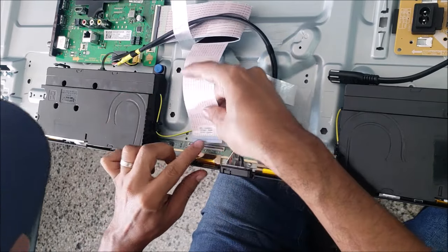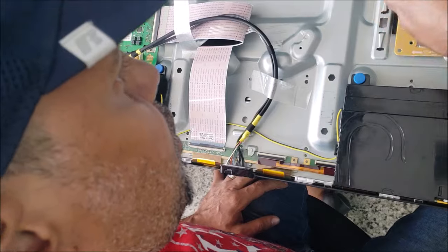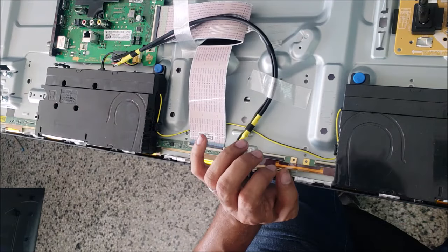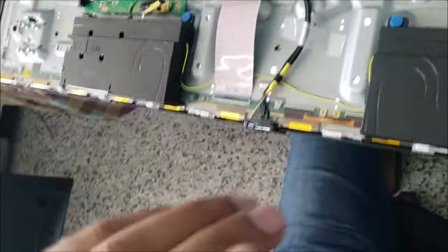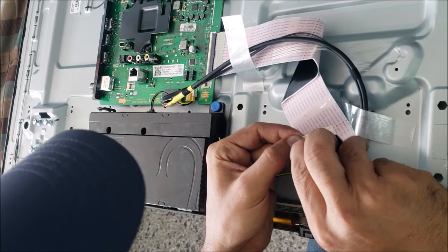This TV is less than two years old. This screen problem affects all brands — Sony, Samsung, LG, Panasonic, Sharp. The black line is moving closer to that side but we still have those lines over there. I keep moving the tape until I see the maximum clear picture we can get.